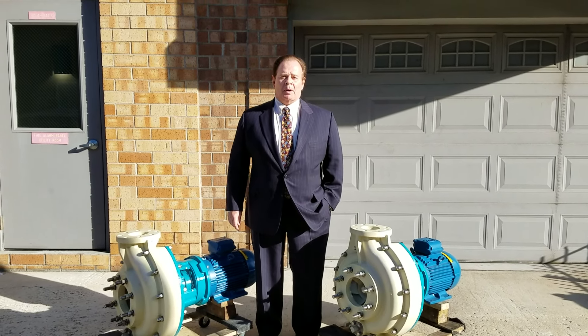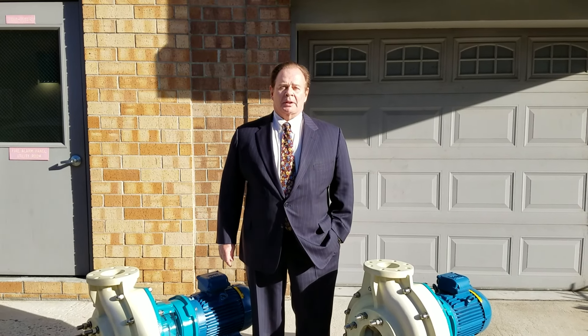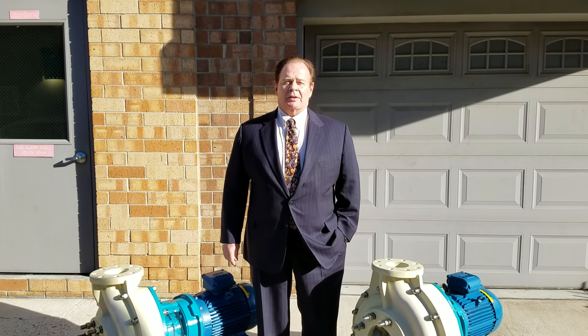Simms has a complete line of pumps, all the way from a 1.5x1x6 to a 12x10x15. Thank you very much.